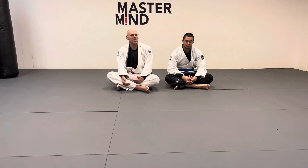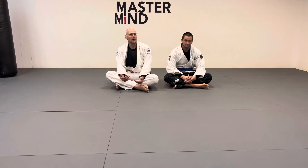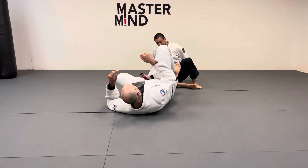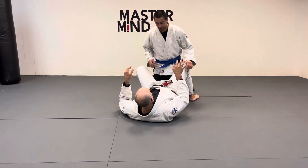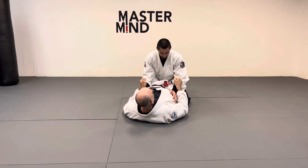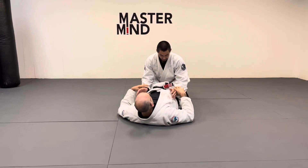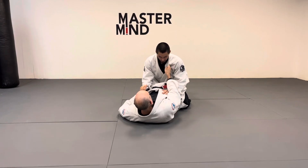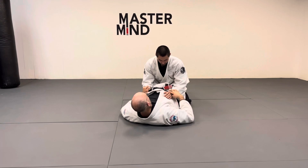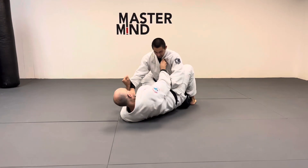I'm going to share how people do it and how I do it so you can see the differences. This applies to no-gi even though we're wearing a gi. So from closed guard, the grips are up to you — you can grab double sleeve, double wrist, or collar and sleeve. I don't like leaving my feet exposed so I tend to grab both wrists, but regardless, you're going to hip escape out and come here.